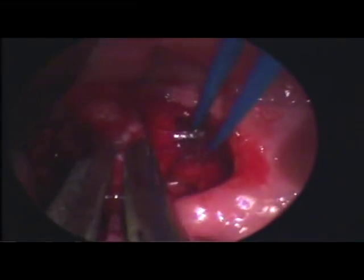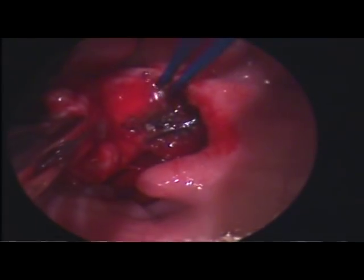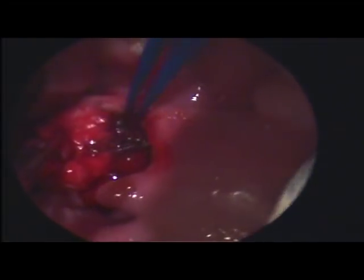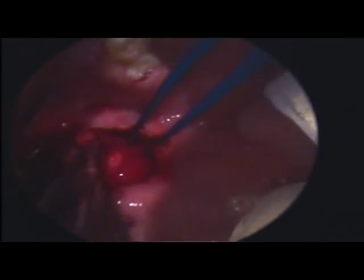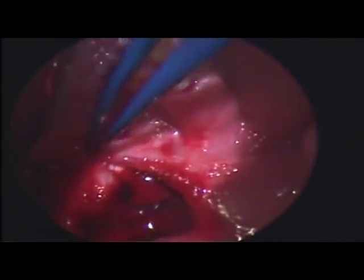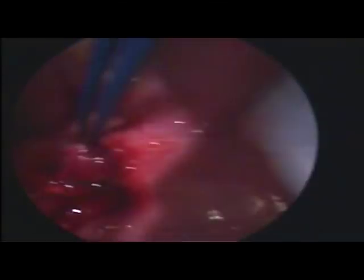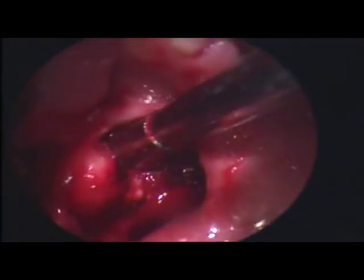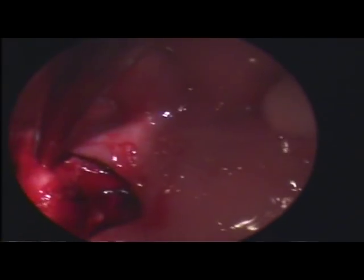When obvious blood vessels are encountered, the blood vessels are diathermized. Every now and then, suctioning needs to be done to ensure good visualization.